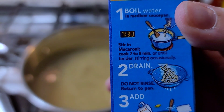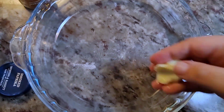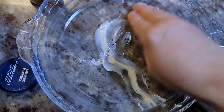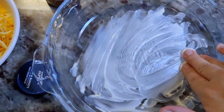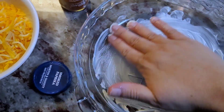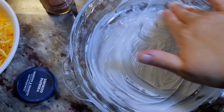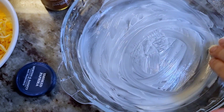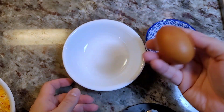I'm using a pie plate to bake this. I took a little bit of softened butter and I'm spreading it all over the surface of the pie plate — this is an 8-inch pie plate, not a deep dish — just to give a sense of where I'm baking this mac and cheese.